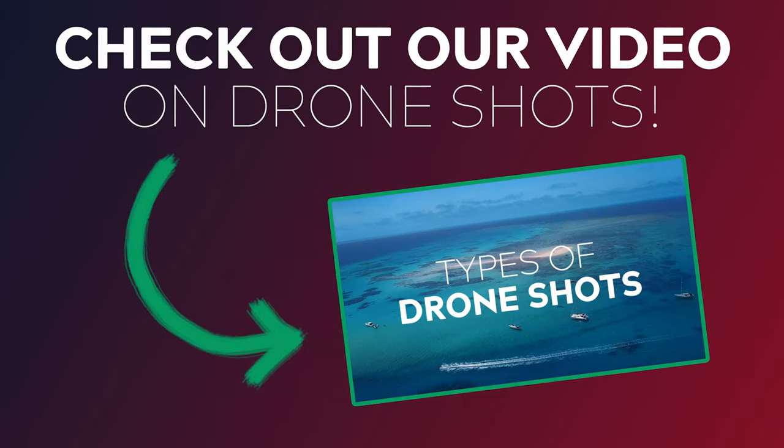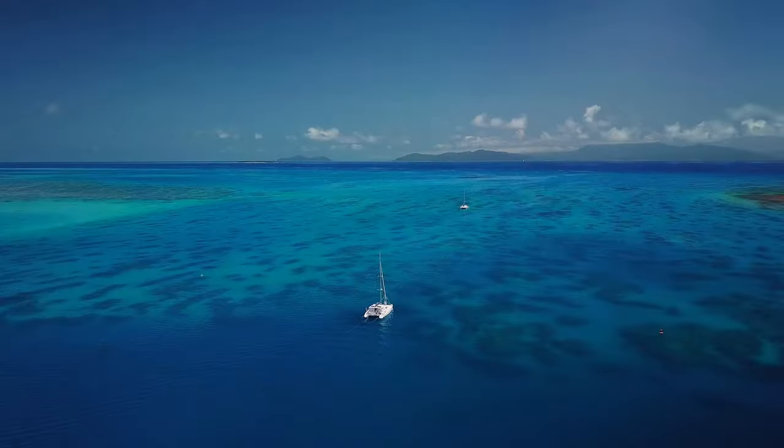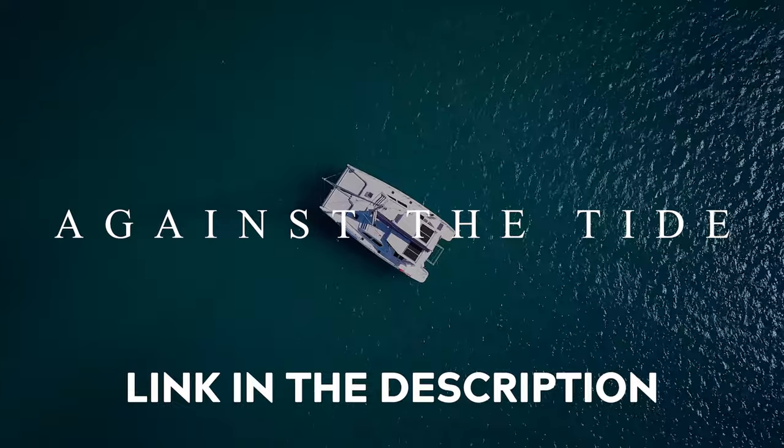Hey guys, it's Dave here from Creative Path Films. In today's video I wanted to share some drone tips that might just help you get the most out of your aerial adventures. We've previously released a video sharing 10 powerful drone shots that we utilised whilst filming our upcoming feature documentary 'Against the Tide,' which was filmed on the Great Barrier Reef in Queensland, Australia. Today I wanted to expand on that and share some valuable tips to help improve your drone shooting experience and cut down on some of those learning curves if you're new to flying.